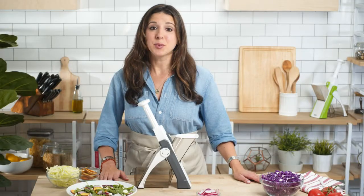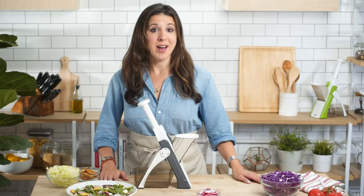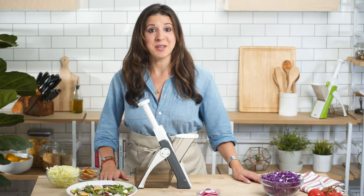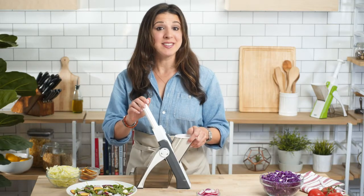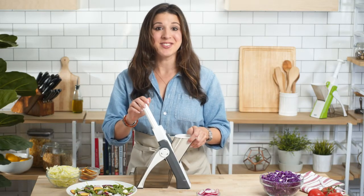Here at Dash, helping you eat better is our number one priority. That's why we work hard every day to create high quality products and healthy recipes, all with a customer support team based right here in the USA. So bring your cooking to the next level and safely slice like a pro with the Dash Safe Slice Mandolin.